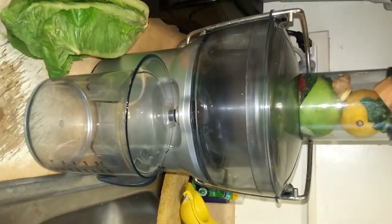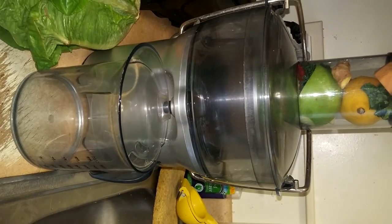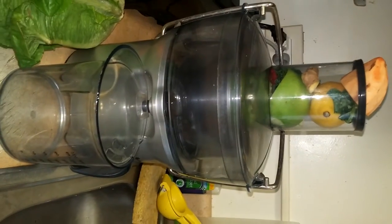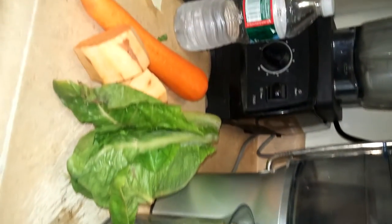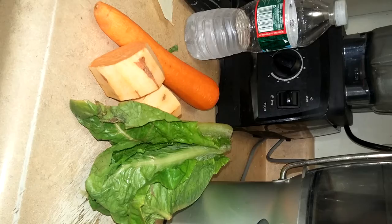Here we go. I've put in lemon, kale, green apple, ginger, red bell pepper, and I have a few more things on my counter to put in: romaine lettuce hearts, sweet potato peeled, and carrot peeled.